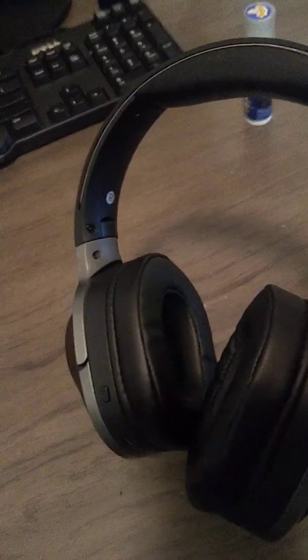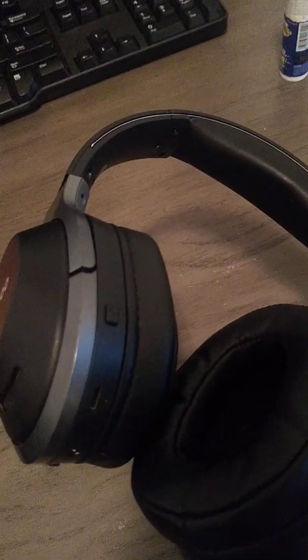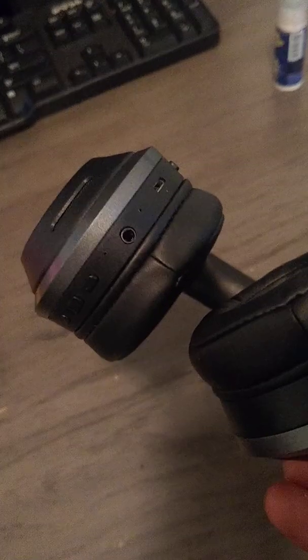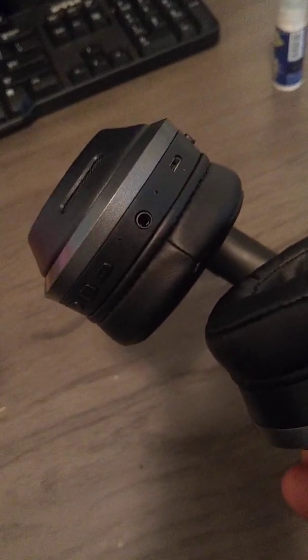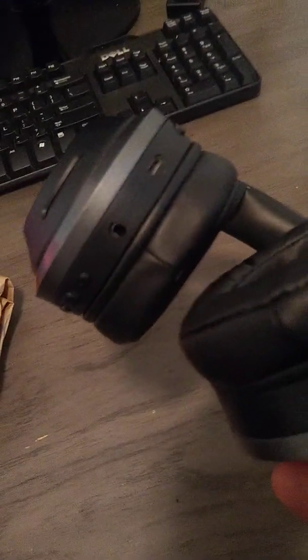My girlfriend has a set of Beats Solos, and I gotta be honest, the sound quality is pretty comparable between the two. In terms of functionality, of course it's Bluetooth wireless, as well as having a 3.5 millimeter jack so you can plug it into whatever device you're playing your media on. The Bluetooth range is pretty good — I can walk pretty far away from my phone and still get good sound.